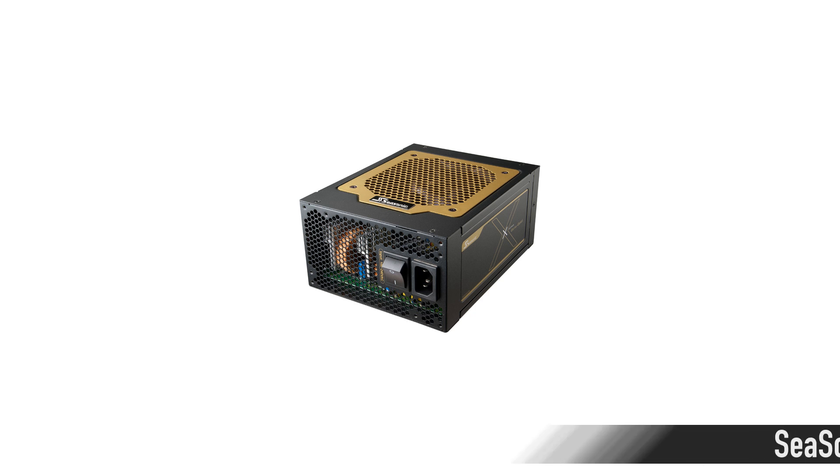For the power supply, we're going for the good stuff — the Seasonic X-Series 1,250-watt, 80-plus Gold certified for $231. That's going to run all those hard drives, graphics cards, and everything else, with power left over for overclocking or another graphics card. It's really important to have 80-plus efficiency, and this one is gold-rated with quality capacitors and one strong 12-volt rail for even power delivery.